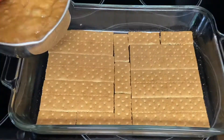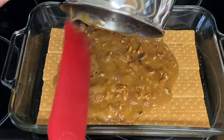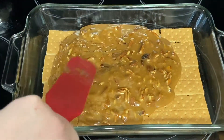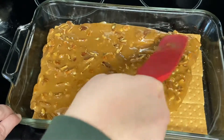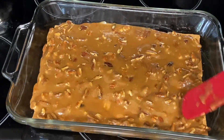Now we'll pour the toffee mixture over the top of the graham crackers and spread it out to cover. Next, we'll bake this for 7 minutes.